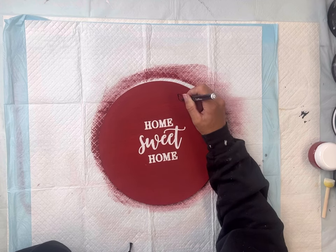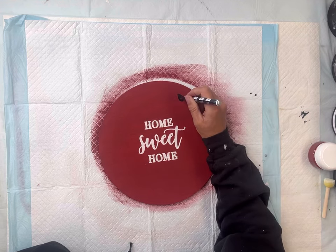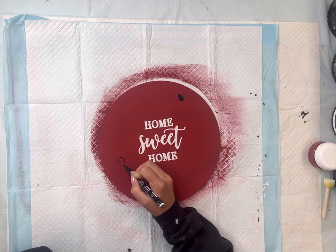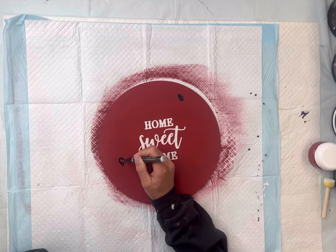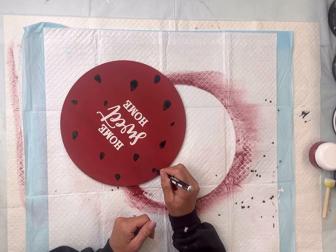I have a black paint marker and I'm going to go on top of the Republic Red with my paint marker making these little teardrop shapes. They can be all different sizes and you can have as many as you'd like. The more I add to my board you will see that they are watermelon seeds.